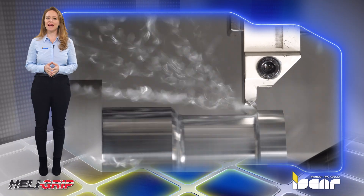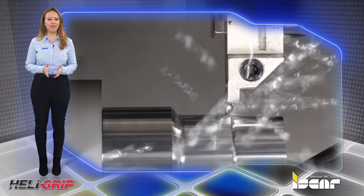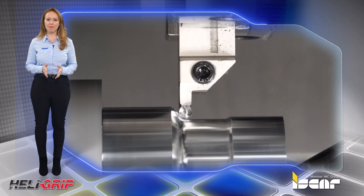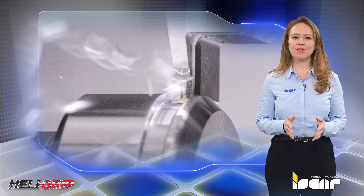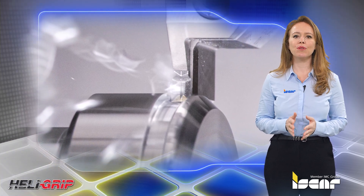It is evident that feed rate is the most significant factor affecting surface roughness, followed by cutting speed and depth of cut. Minimum surface roughness is obtained when low feed rate and low cutting speed are employed with coolant.